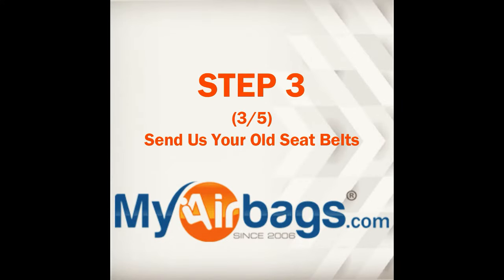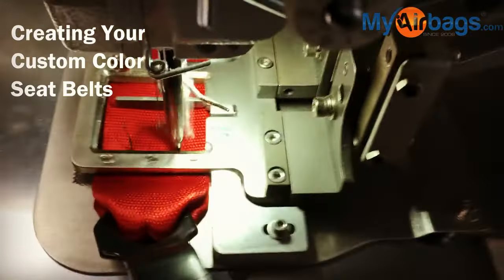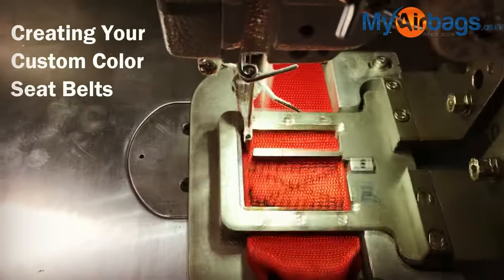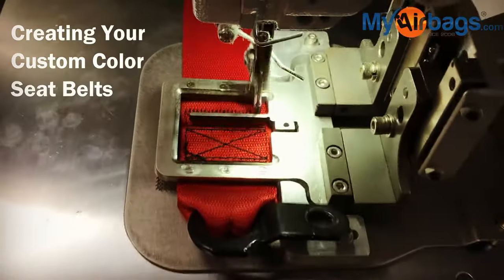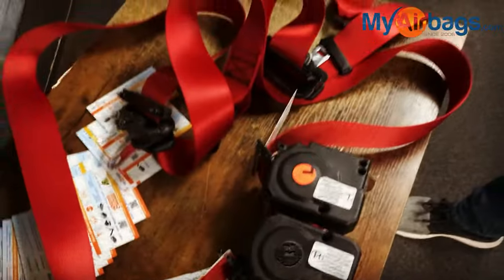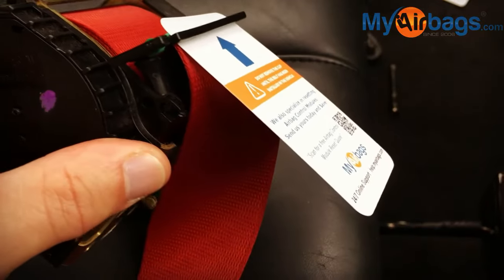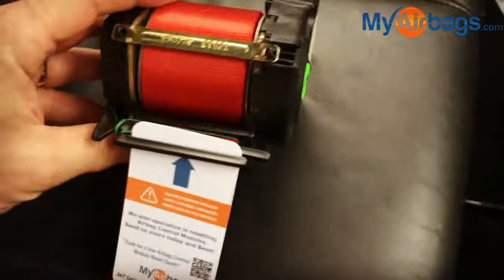Step three is sending in your old seat belts. We put in the new webbing in place, whichever color you like. We sew it with a professional sewing machine that's programmed for different styles and to the dot specifications. We'll label your seat belt right or left and remind you to remove the webbing clip after installation for an easy installation process.